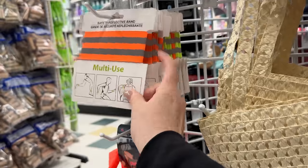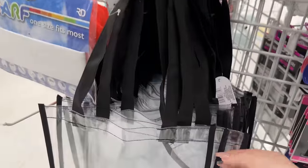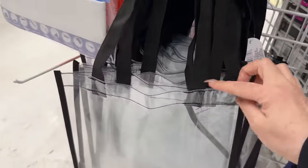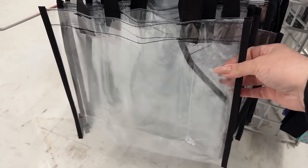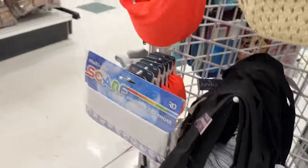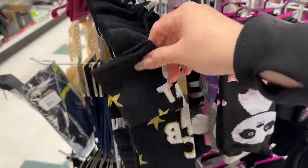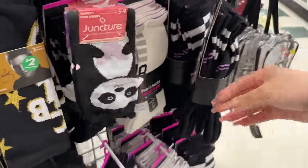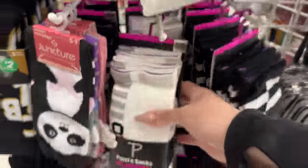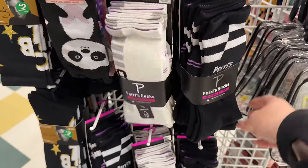This would be great for running in the summer outside because it has reflectives. I was looking for something like this in the Christmas season — of course, when you're looking for it, you don't find them. Cute if you're an Elvis fan. And I don't know this brand, but they look like really nice socks — there are a few in a pack.